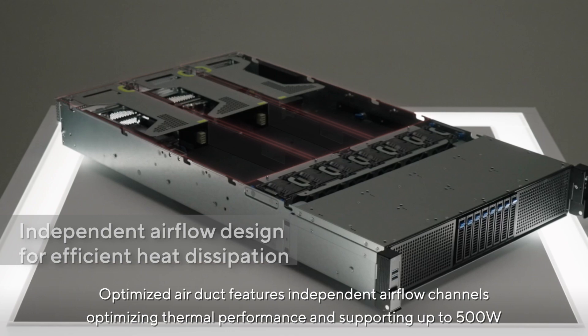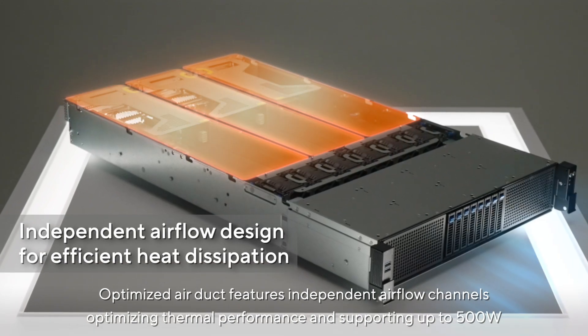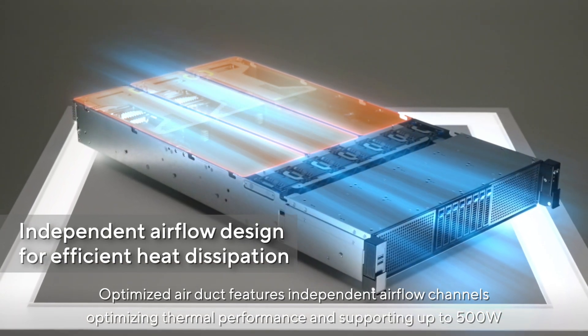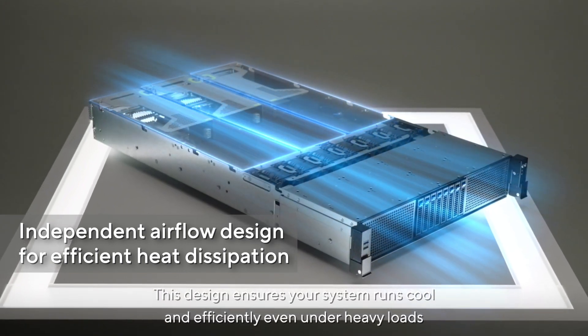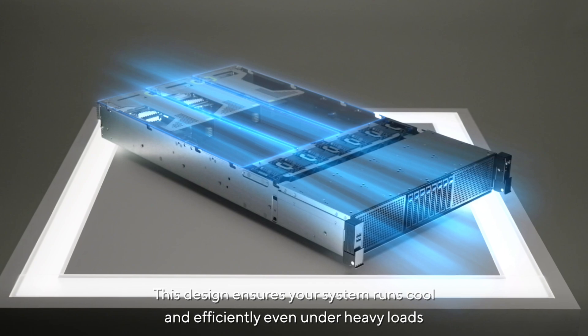The optimized air duct features independent airflow channels, optimizing thermal performance and supporting up to 500 watts. This design ensures your system runs cool and efficiently even under heavy loads.